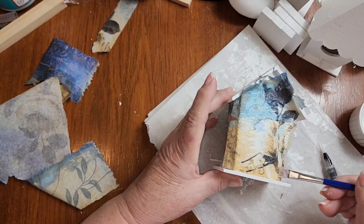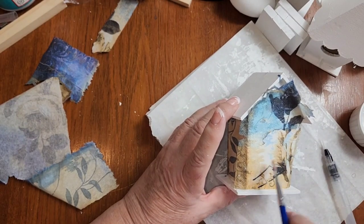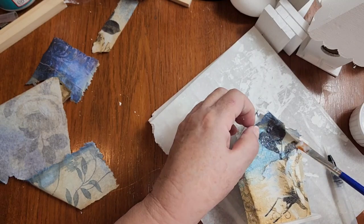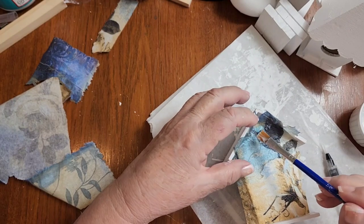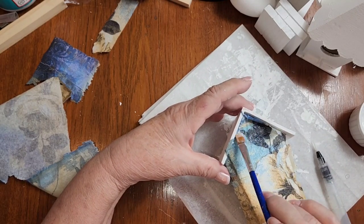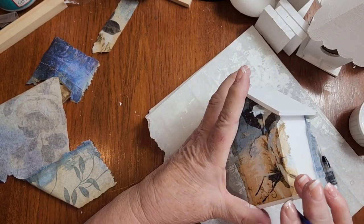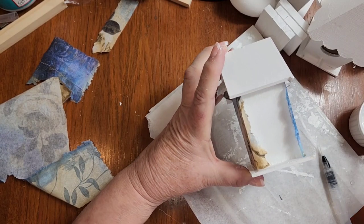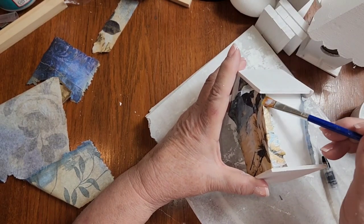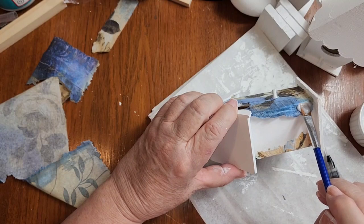I'm going to make sure I've got decoupage medium all the way to that edge so it's glued down well. Then I'm going to work on the peak. I'm going to let this just dry because my napkin's wet — I don't want to go over it too many times. These two edges are torn edges, very rough, so they're not going to show that much.